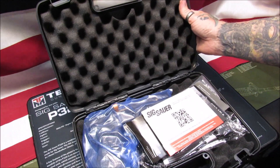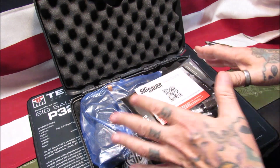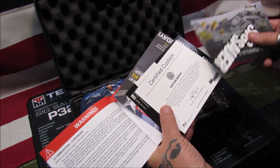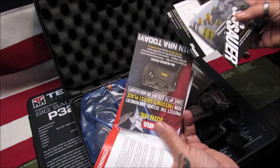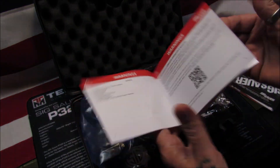I really like these Sig Sauer boxes - I've got a few of them now, can't help myself. First and foremost, we see the manual for it. We got a sticker, some other certified custom works cards, Spec 1 products, and the manual itself - standard issue Sig Sauer manual.